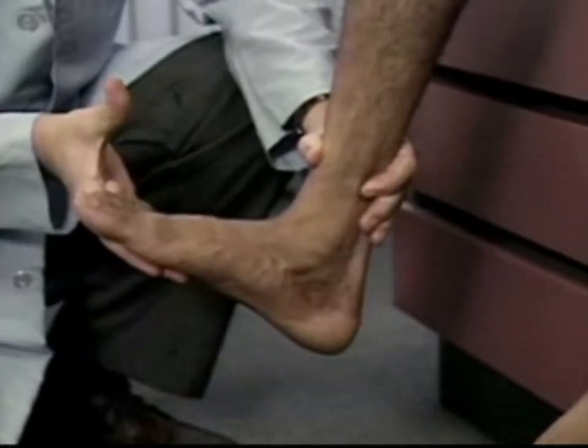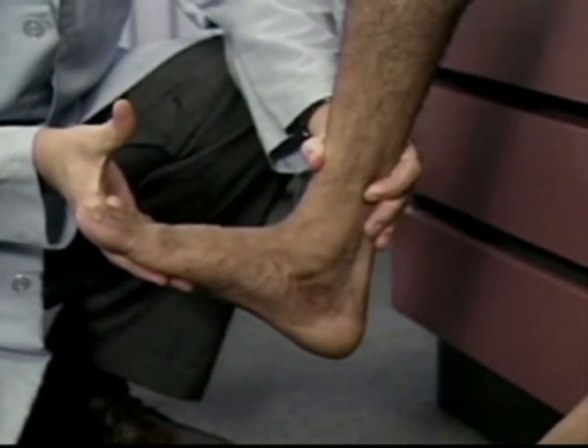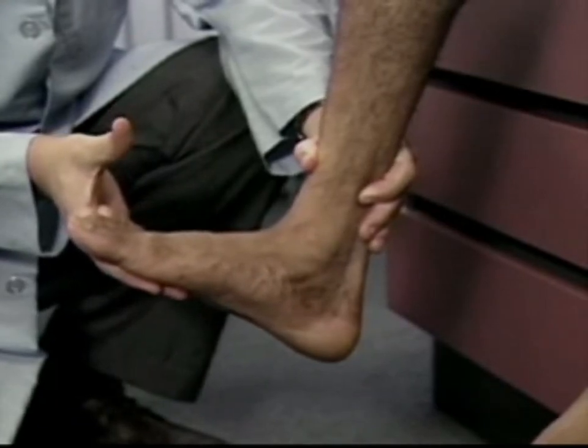While holding the foot in dorsiflexion, look and feel for sustained rhythmic oscillations. A few beats may be normally present.